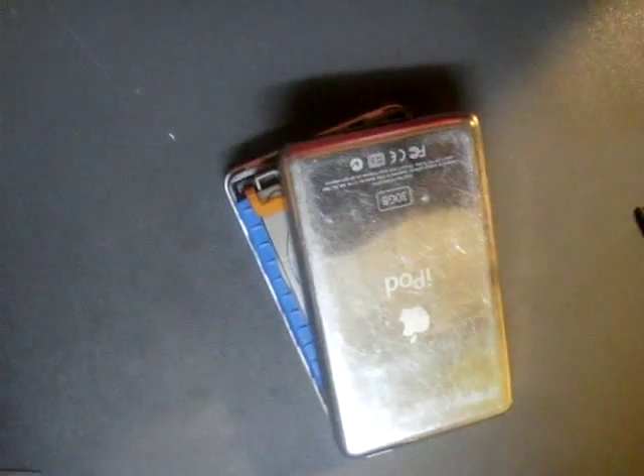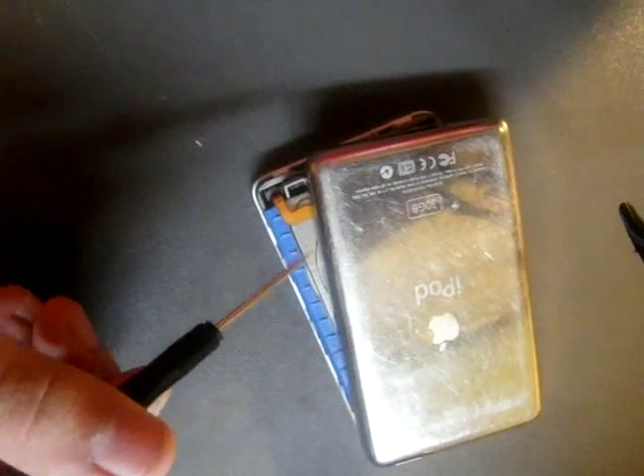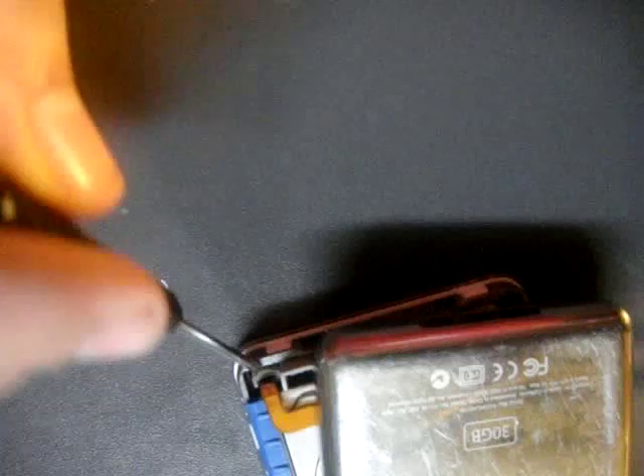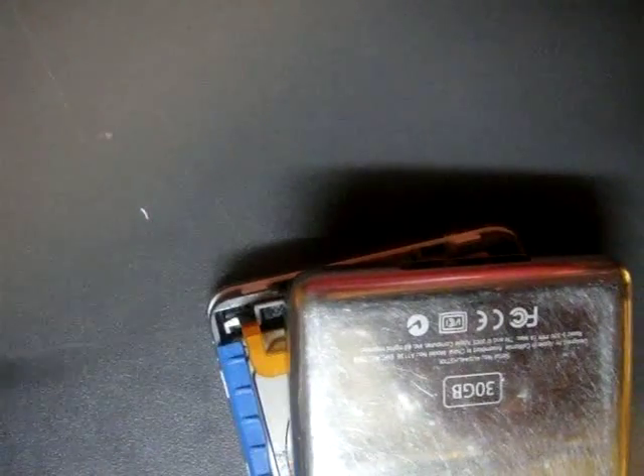So now you either take this blade or this flat screwdriver. There's going to be a little clip here, and you have to pop that open — pop it up. It'll just pop up like that. And that's for the battery, that goes to the battery.